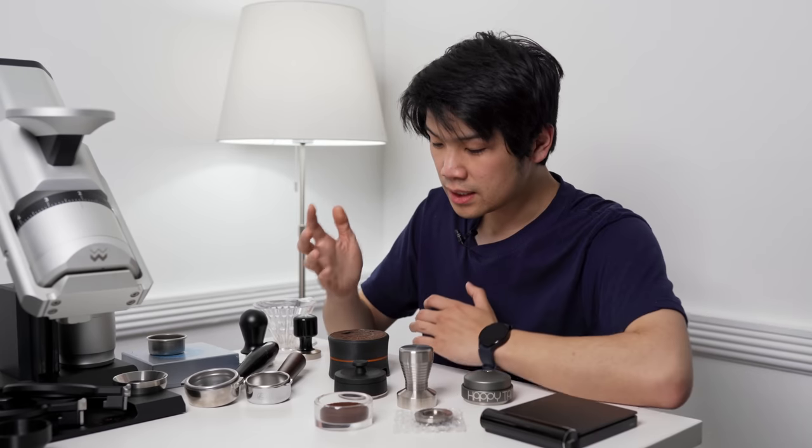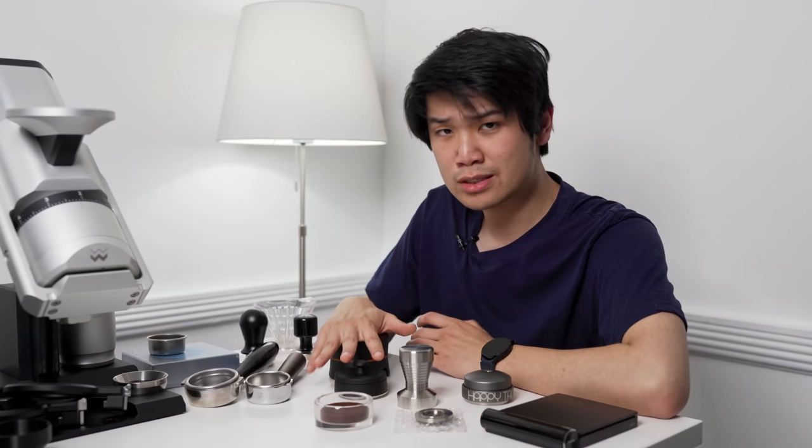For most folks, a tool is going to be easier than years and years of practicing your tamping pressure technique, angles, all of that. The goal for most folks is to just get something repeatable. The tamp doesn't have to be quote unquote perfect, but you can get something pretty close or consistent with all of these tampers.